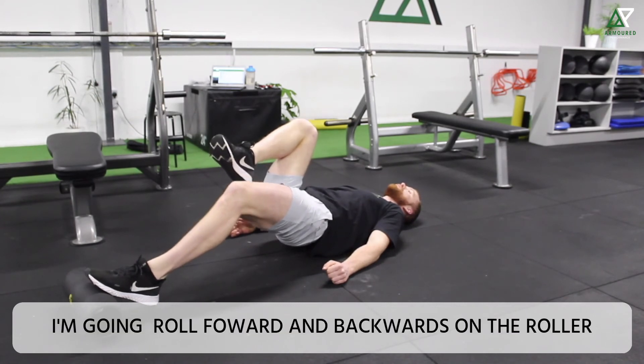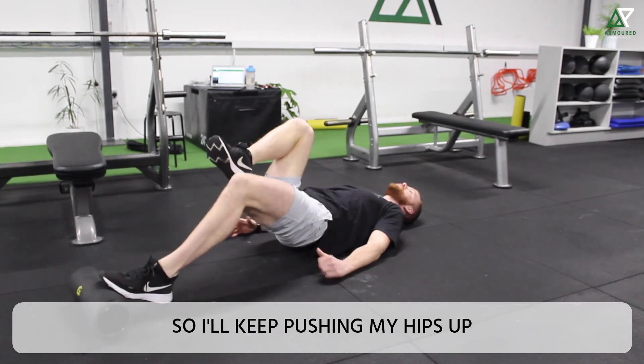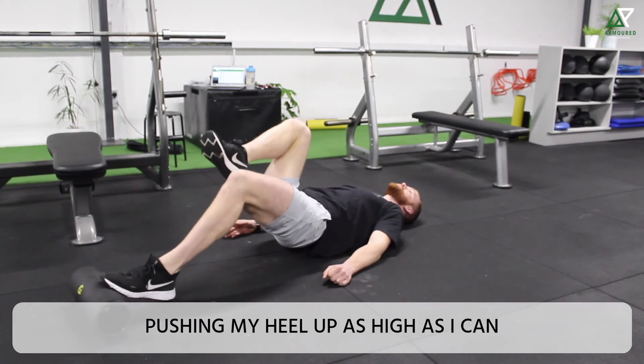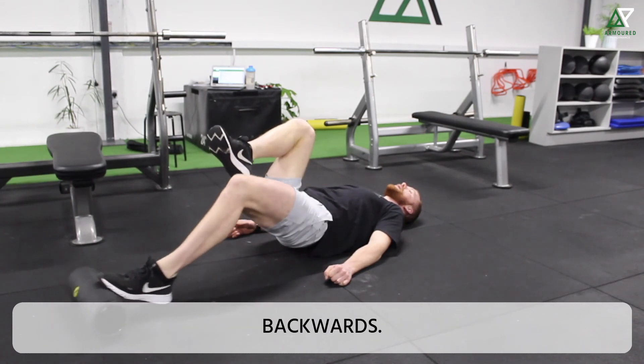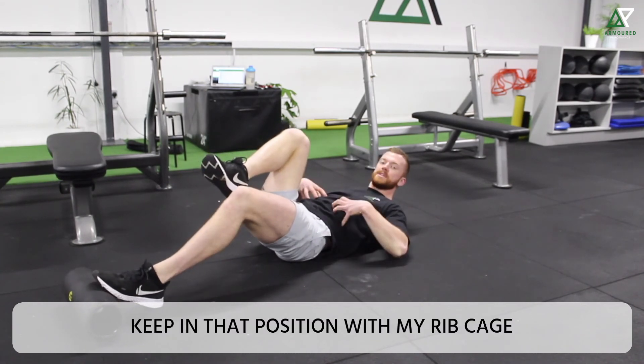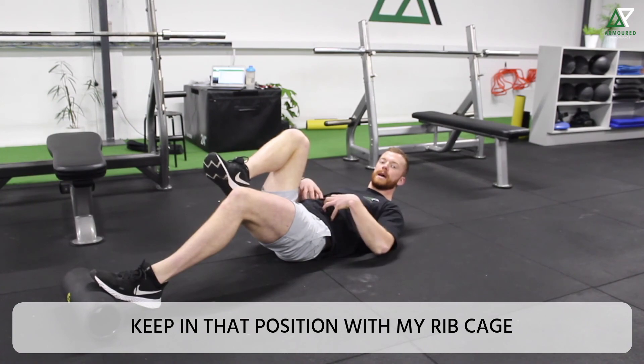From here I'm going to roll forward and backwards on the roller. I'll keep pushing my hips up, pushing my heel up as high as I can, nice and controlled, forward and backwards — keeping that position with my ribcage and my abs.